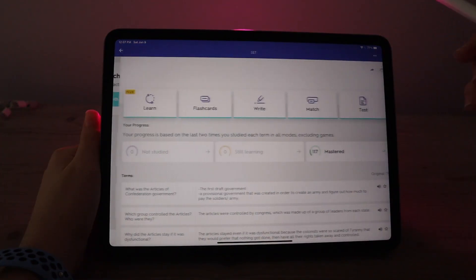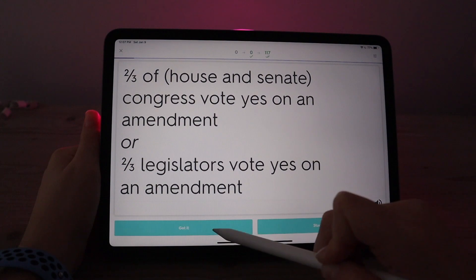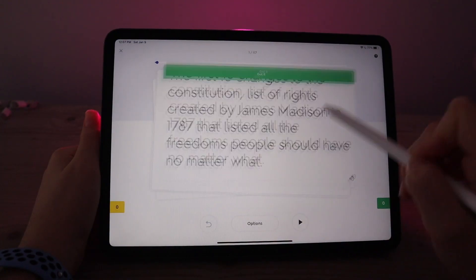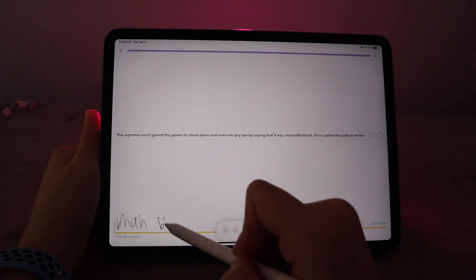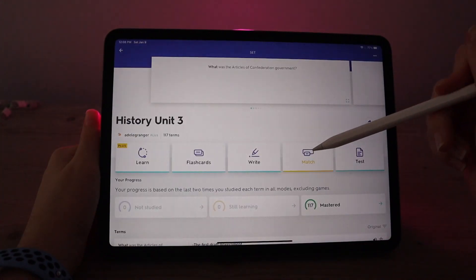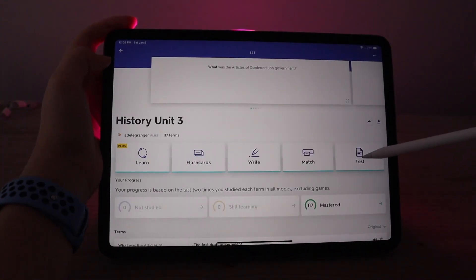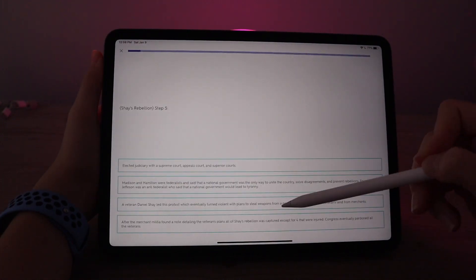Next up is Quizlet — I really love this app for studying. There are so many great features: the Learn mode, Flashcards for a quick and easy way to review, a Write feature which is great for active recall, a Match feature which is a fun game-style way to study, and lastly the Test feature which is a really good way to summarize the material and practice taking the test.